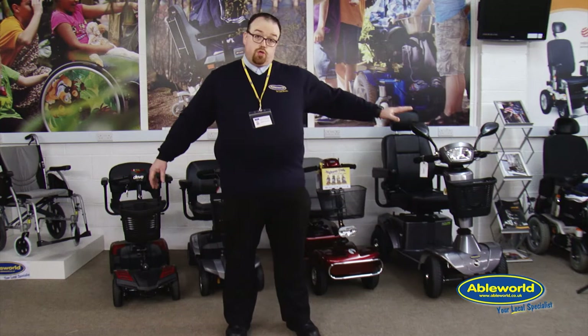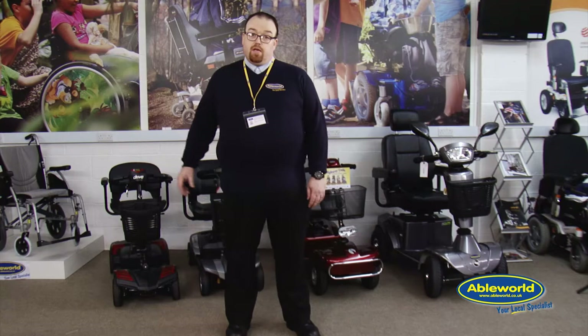Hi, my name is Darren and we're going to talk to you today about mobility scooters, right from a small boot scooter up to a road scooter. Mobility scooters, in the most part, can aid a person's independence, enabling them to get to the shops or visiting friends and family.